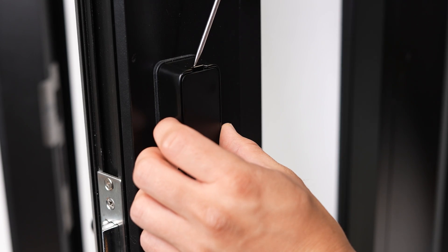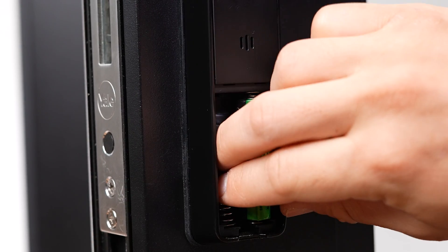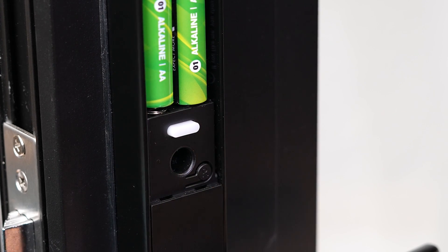With the door open, remove the top and bottom battery covers with a flathead screwdriver. Then remove and reinsert the batteries. Press the R button under the top battery cover.